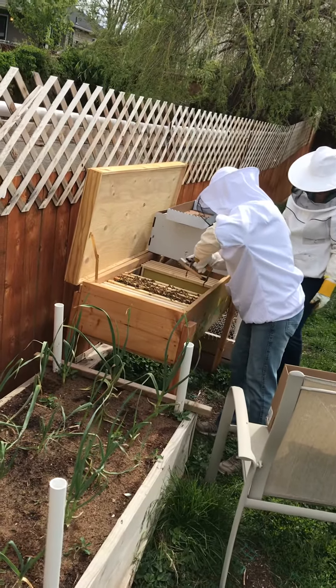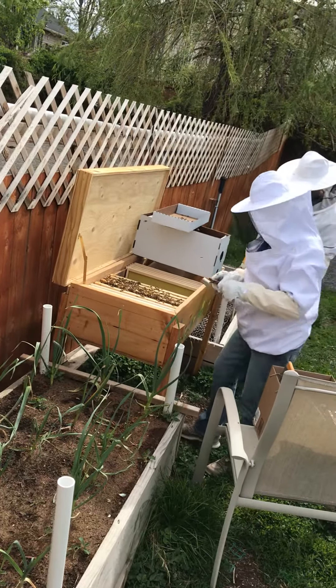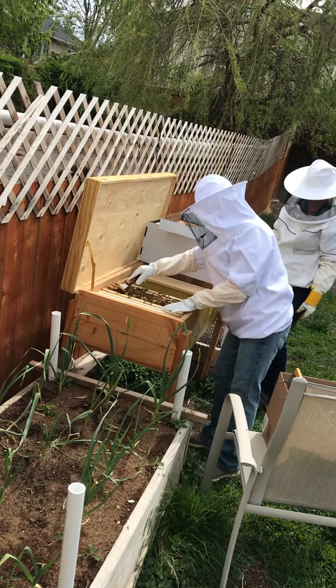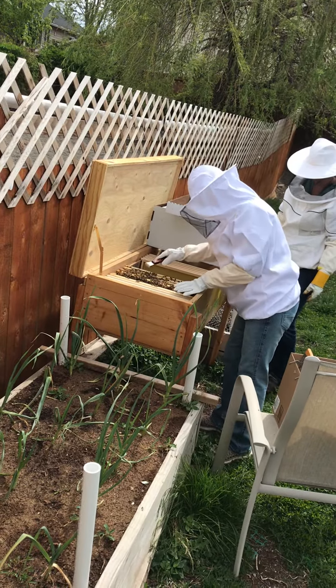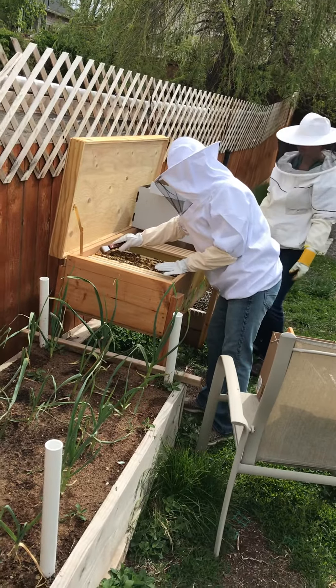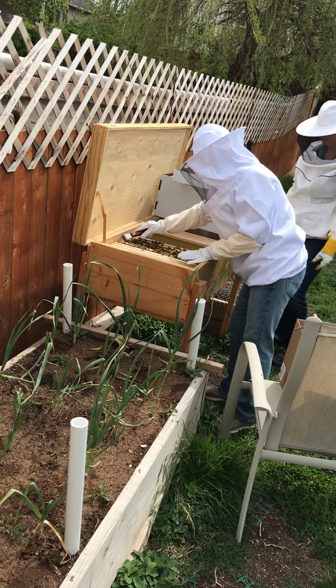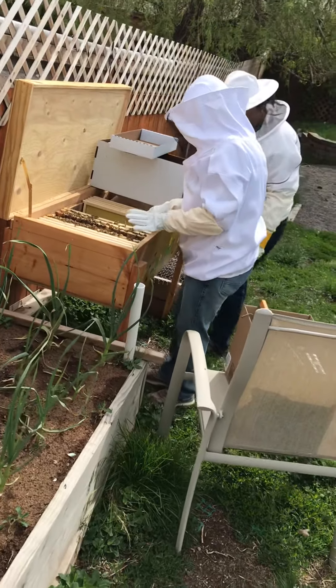Dogs don't know what to make of it. Look at this, they're just kind of like tagging each other.